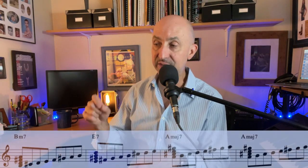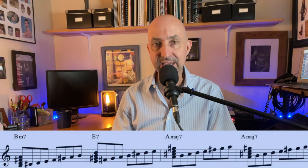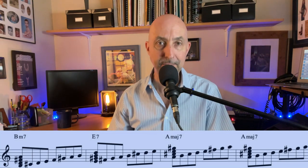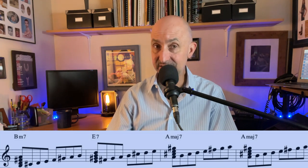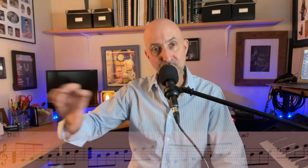Now we get into the blue area again, which is in the key of A, and we've got a 2-5-1 chord progression in the key of A. 2-5-1 major chord progressions can generally all be navigated using the one chord, which in this case is A major. So B minor in the key of A, E7 which is the dominant, we can play in the key of A, and then of course A major.